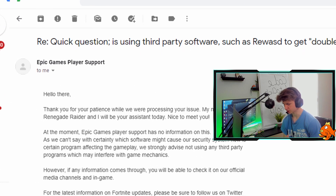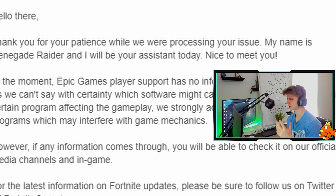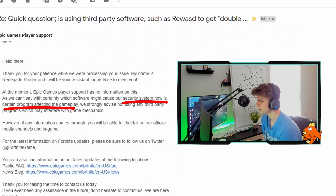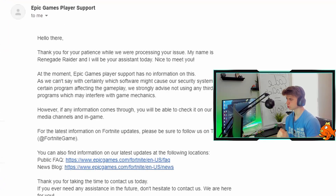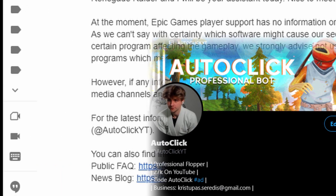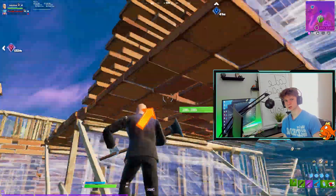Now for the ultimate question — is this bannable? As I mentioned, I emailed Epic Games and got a response. They said: 'At the moment, Epic Games player support has no information on this. We strongly advise not using any third-party programs which may interfere with game mechanics. However, if any information comes through, you will be able to check it on our official media channels and in-game.' Basically, they said this might interfere with their security systems, which might cause you to get automatically banned.